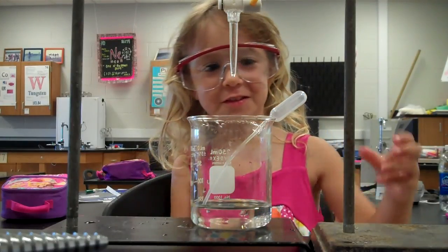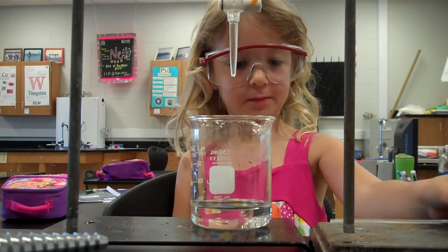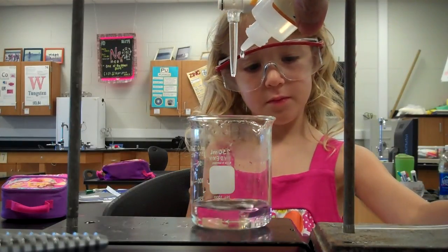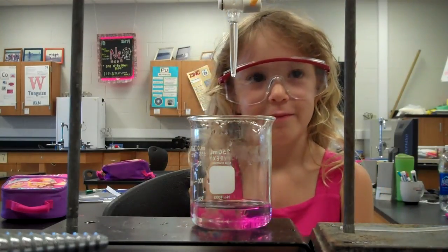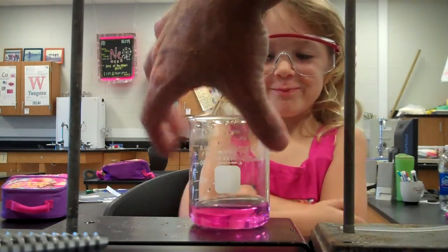Let's see if Daddy can get it to turn back. Let's put some sodium hydroxide in there. I think it's going to turn pink again. I think you are thinking very smartly. Let's see. Pink — oh, there it is.